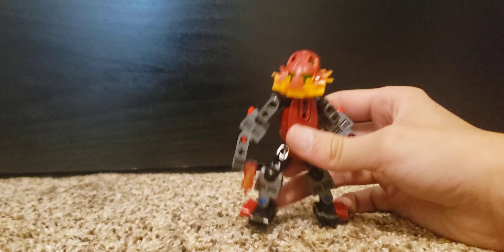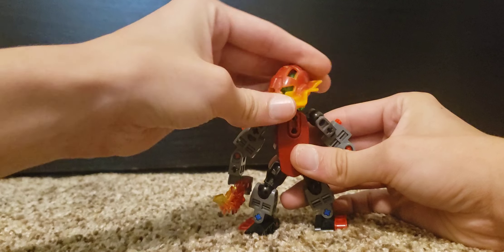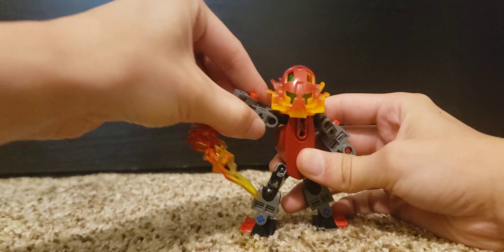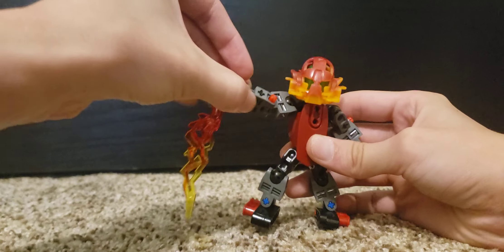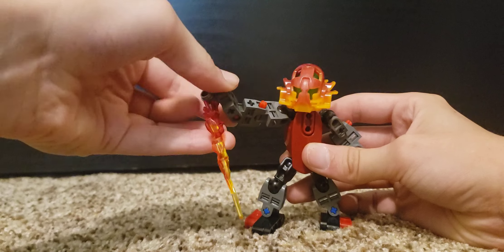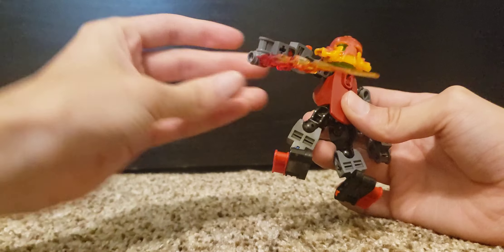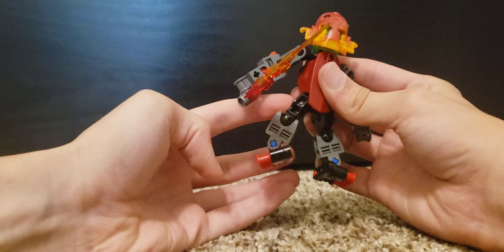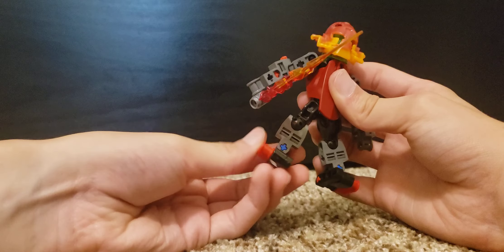Now let's go over the articulation. It's got a ball joint at the head, ball jointed shoulders, a very limited hinge at the elbow, and a very limited hinge at the wrist. A little part fell off there. And then for the legs, it's got a ball joint hip, ball joint knee, and then an ankle tilt.